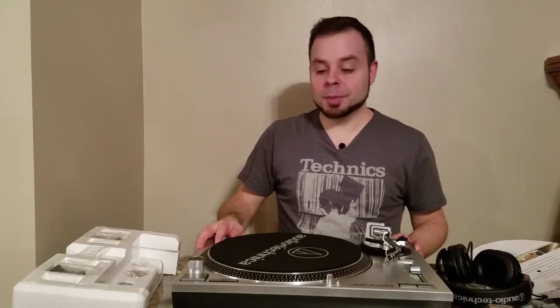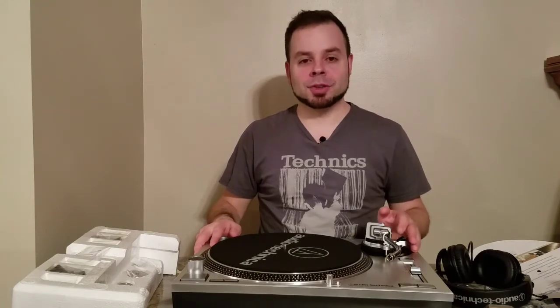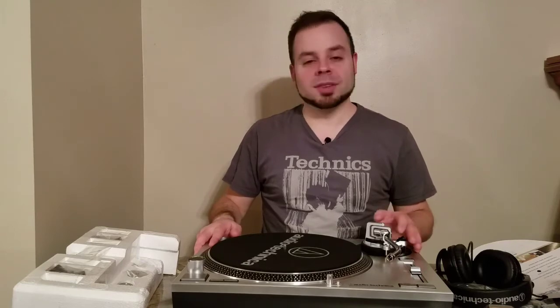I can't wait to get it started and set up. I do have some speakers that I'm not using right now - I have some Polk tower speakers I used to use for my home entertainment system and I have different ones now.